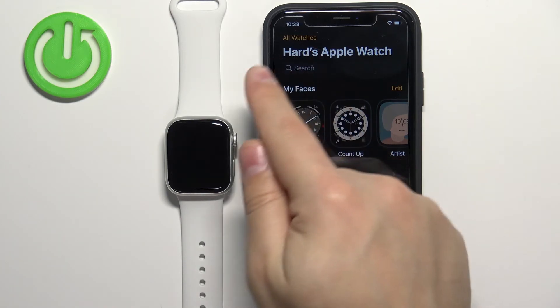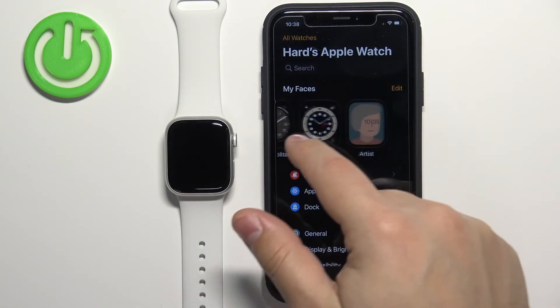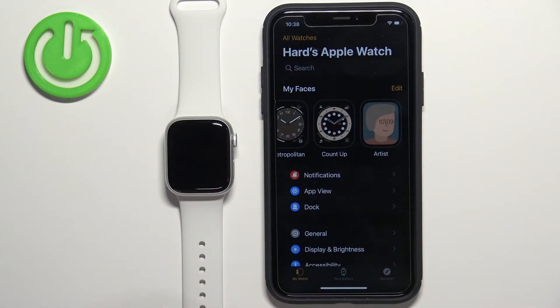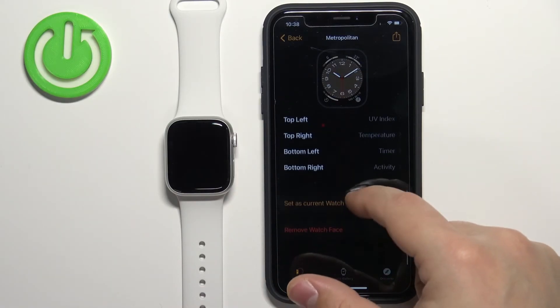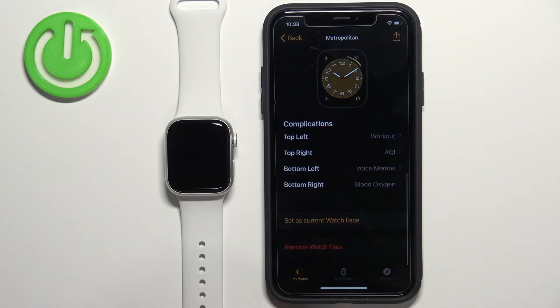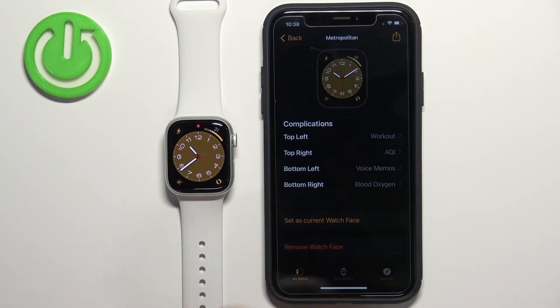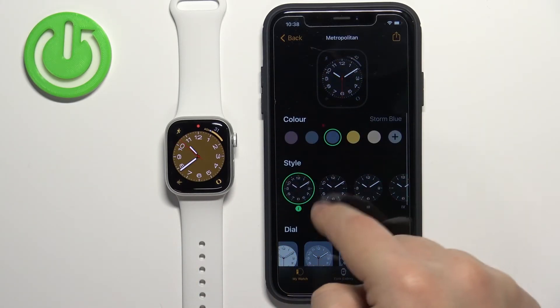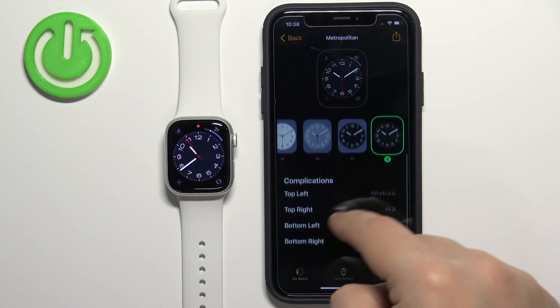On this page you should see the category called My Faces, and in it you should see the list of watch faces added to your watch. You can select a watch face, scroll down, and you can also customize it — changing the color, style of the clock, and things like that.